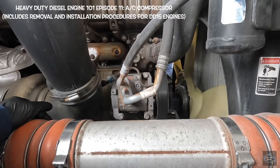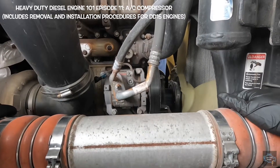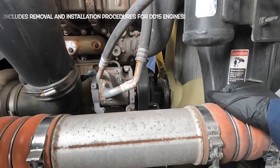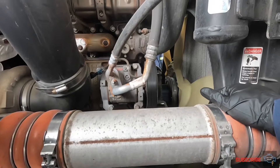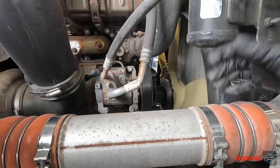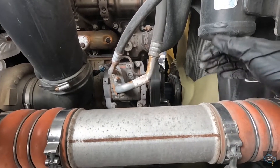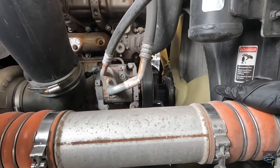Hello guys, welcome to Let's Talk Diesel. In today's video we're going to talk about the AC compressor. The part you're seeing right now belongs to the DD15 engine and we're going to replace it today. Usually DD15s, DD13s, and DD16s engines